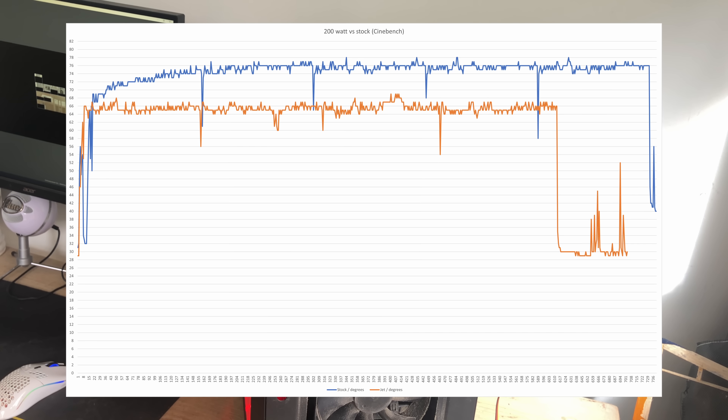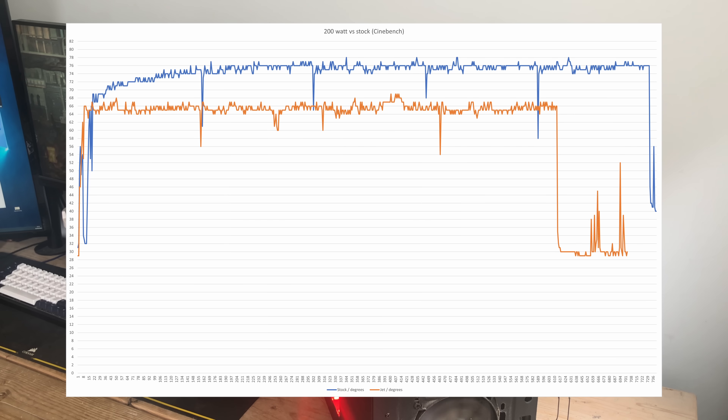I decided to run all of the benchmarks with the jet engine fan at varying power outputs — first at 200 watts, then 300 watts, and so on, incrementing by 100 watts until the EDF couldn't go faster, or I was on the floor bleeding out from numerous chest wounds.